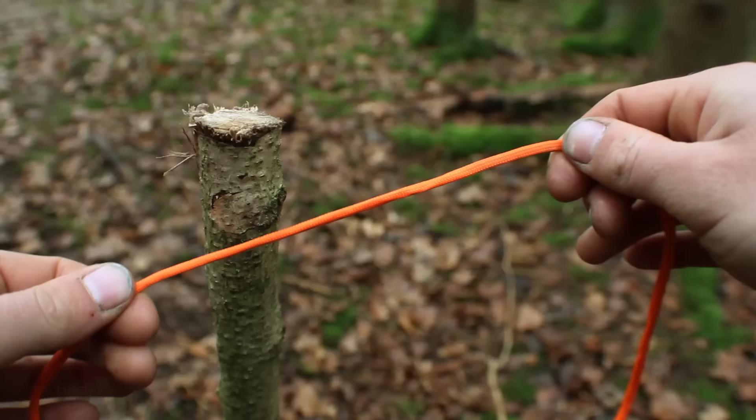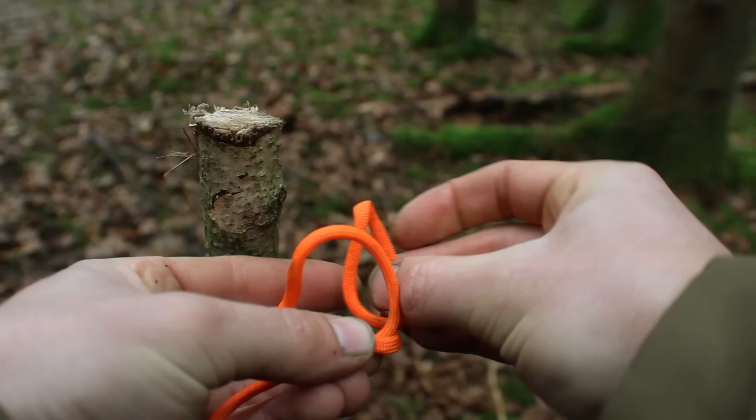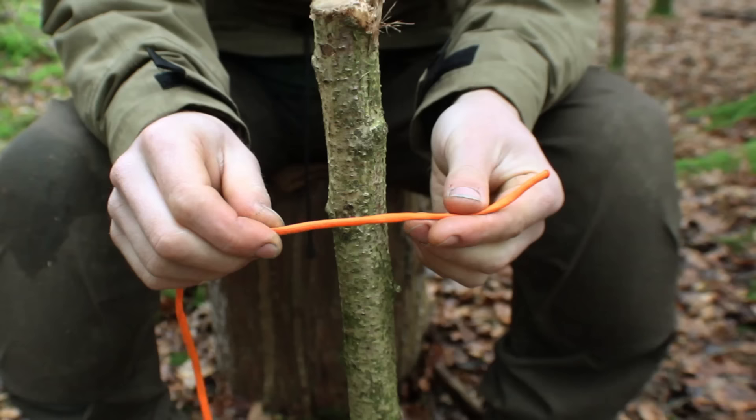Another knot I use very frequently is the clove hitch, and it's a really useful knot. One way of tying a clove hitch is by creating two loops: go right over left, then right over left again so you've got two loops. Then you go right under left and you can put it over the top of a peg, for example, pull on it, and it's a self-tightening knot — no matter how much pressure you apply it will not come undone.